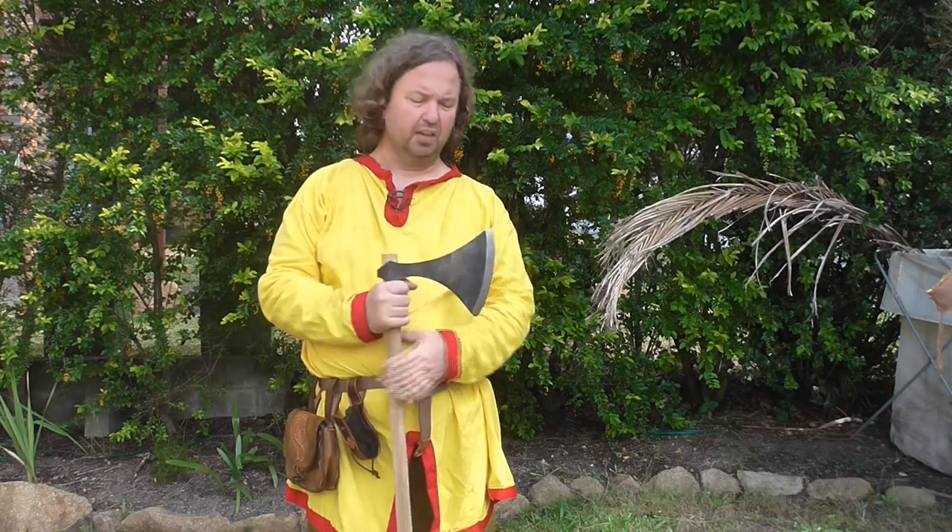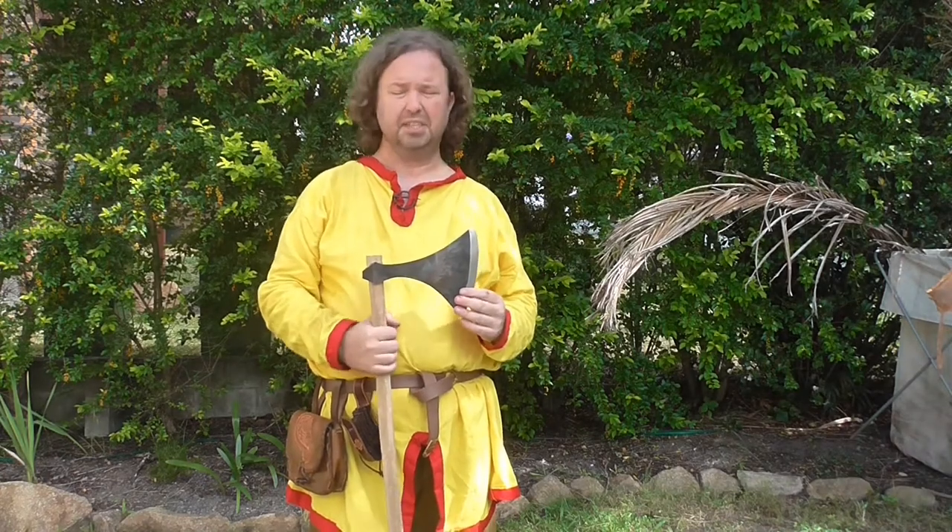I'm giving this weapon a nine out of ten. Make Your Own Medieval is a very good company — small business, but very responsive when you place orders. They always ship quickly, have good communication, and the quality of what they're producing is really fantastic. Solid nine out of ten, really happy with it, and I totally recommend it. Thank you so much for watching — please like, subscribe, and share, and I'll catch you in my next video.